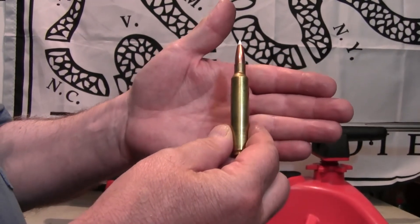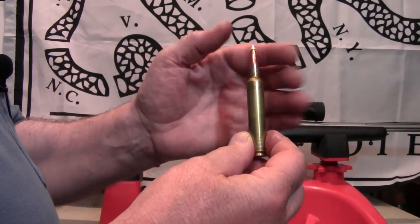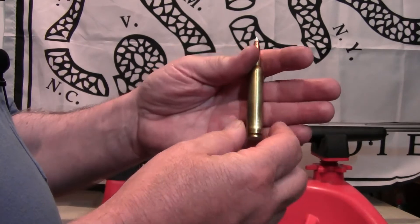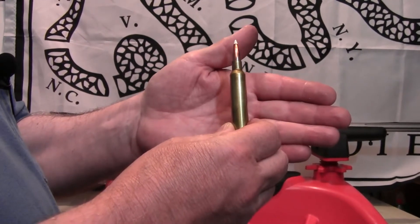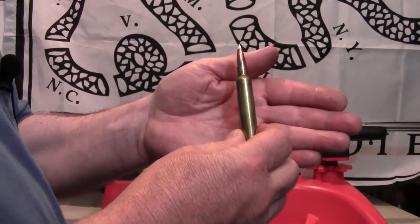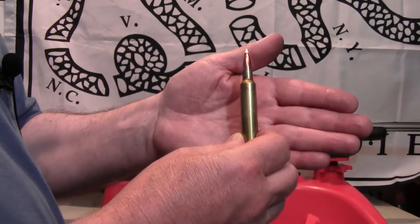Very few, if any, modern or newer cartridges have belts on them — it's really not needed. This is one of my hand loads: a 180 grain Nosler Accubond over 86 grains of Reloader 22. The velocity is 3,250 feet per second.